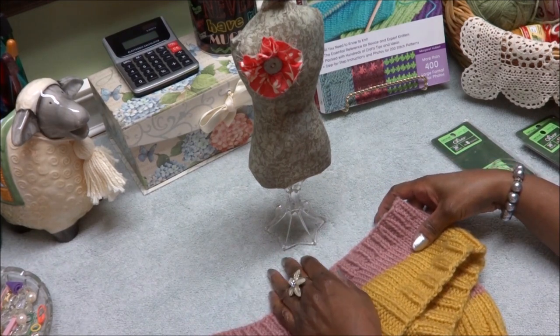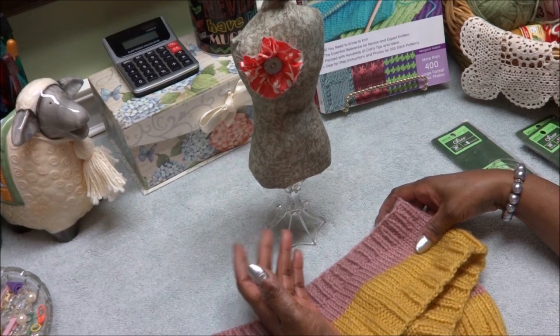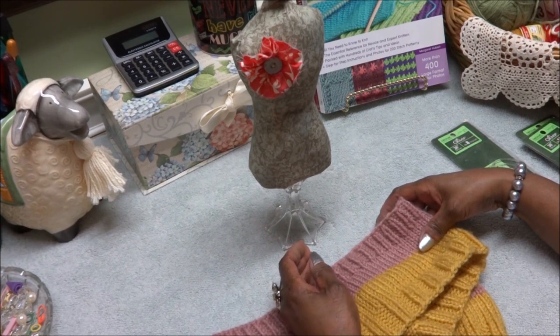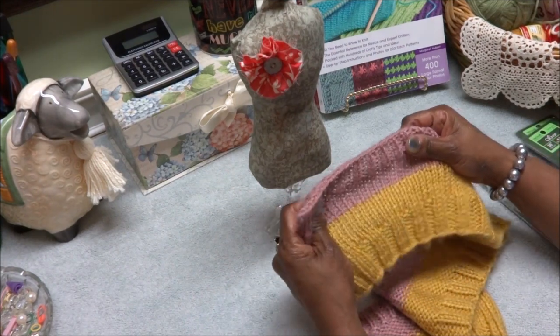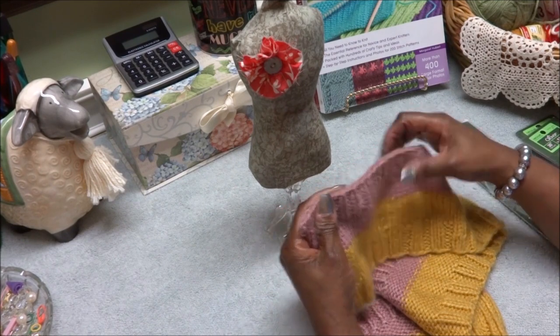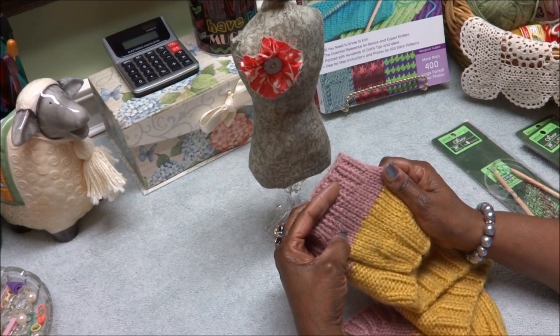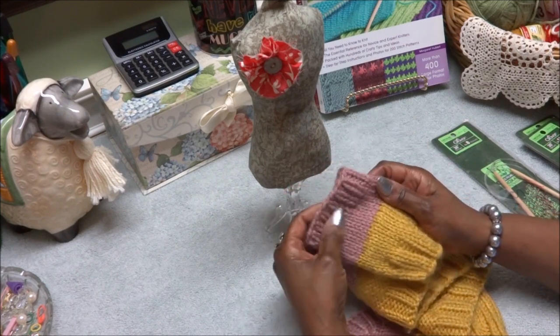I tried to learn the swatch method but I just couldn't get it, because every time I would knit something, the swatch doesn't take into effect the stretch or the real feel of your body. It's just a piece of fabric that you've knitted. It might fit, but it may not.